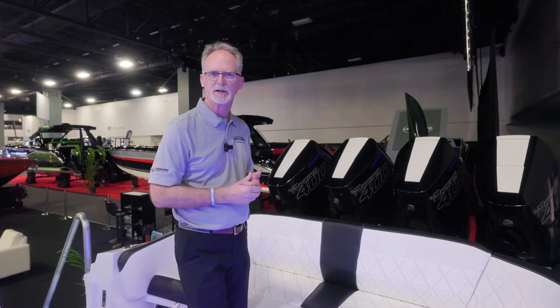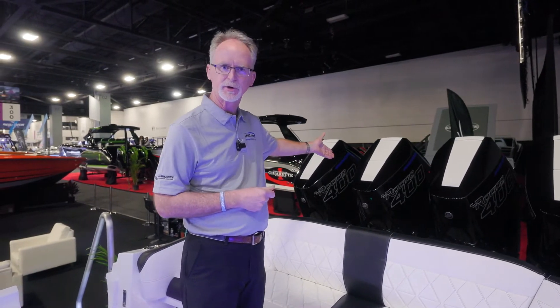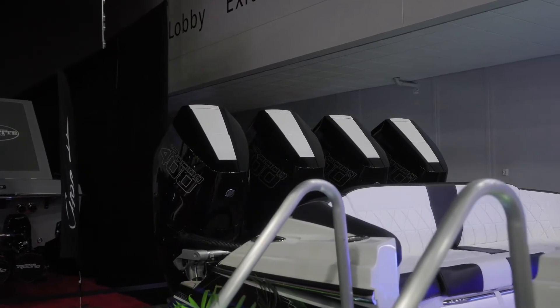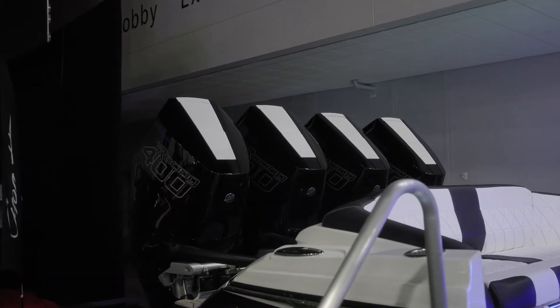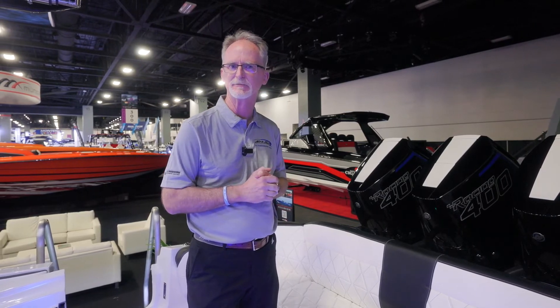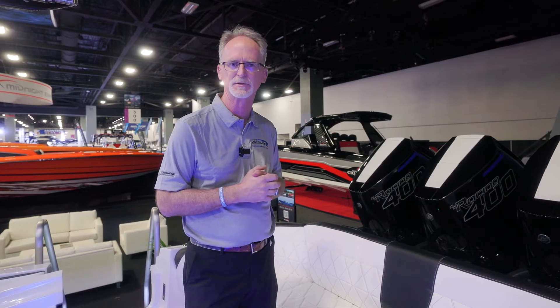One of the exciting things — not just about the boat itself, but the new introduction of the brand new Mercury Racing Series 400S. This is the new V10 400, a brand new power plant introduced this week at the show. I was on one a little earlier this afternoon running about 86-87 mph and we still had about five or six hundred RPMs to go, so it really runs the boat beautifully. It's a very well-matched package.